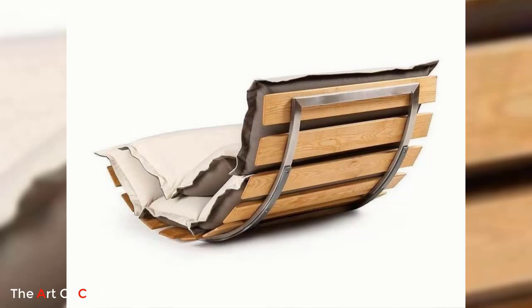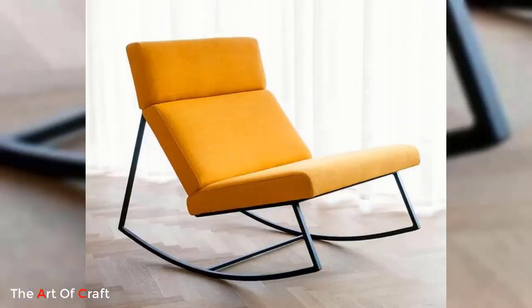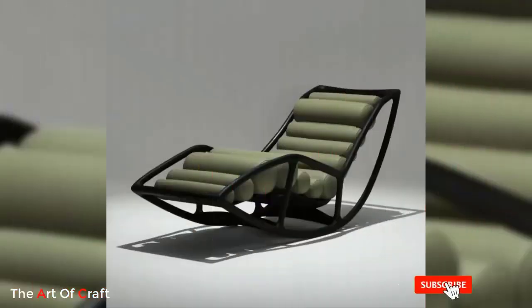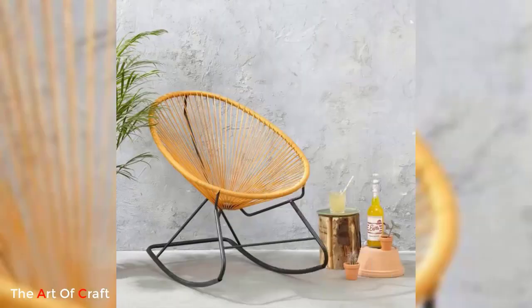Furthermore, metal rocking chairs are lightweight and easy to move around. Unlike bulkier furniture options, metal chairs are typically lighter in weight, making them convenient for rearranging or storing when needed. Their portability allows you to place them in different areas of your home or outdoor space, ensuring that you can always find the perfect spot to relax and rock.